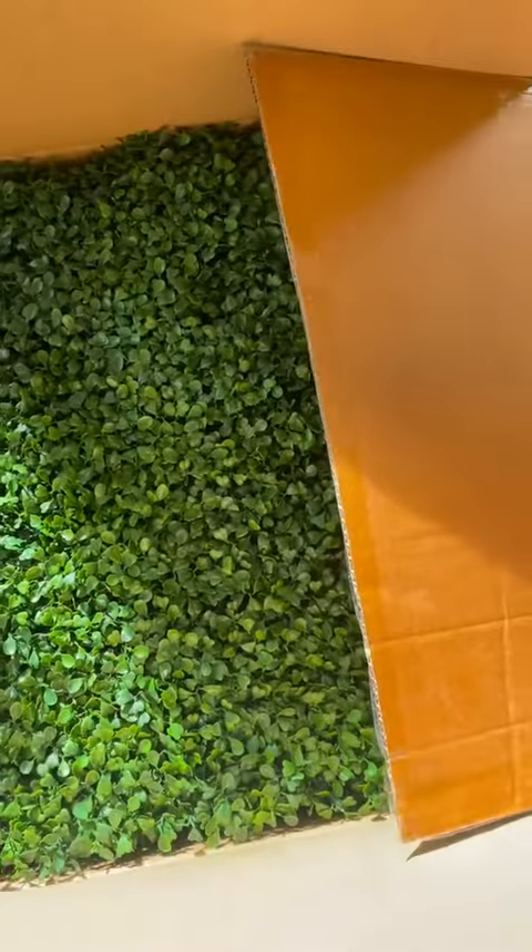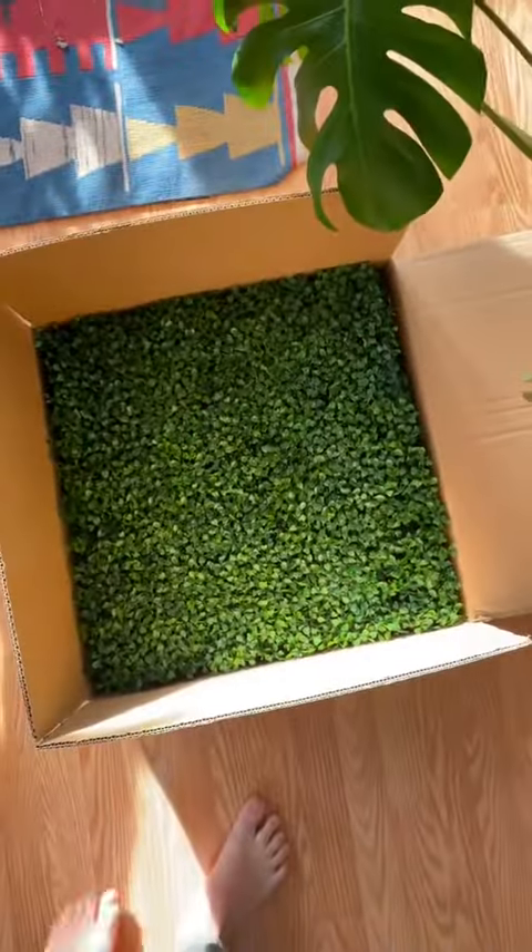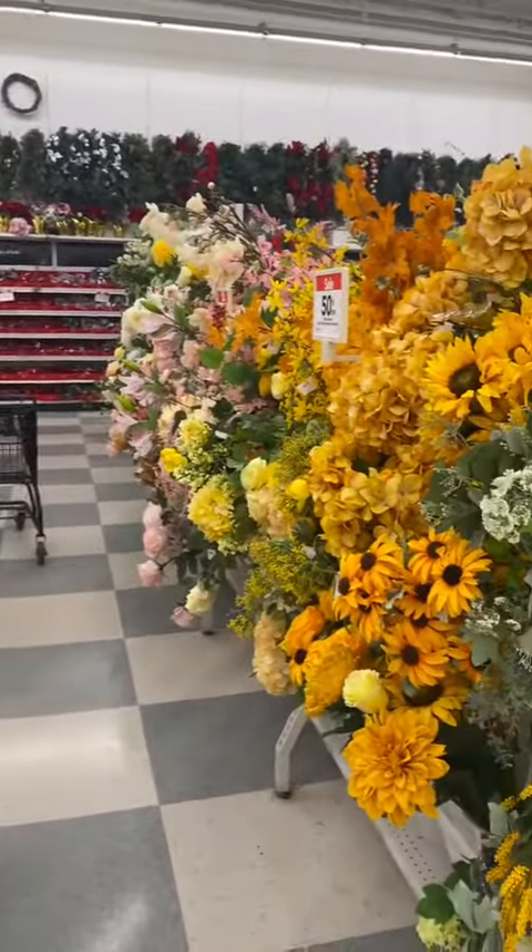I have to have one above my bed, so I ordered some of these hedge panels. They are quite expensive, so I only got one box, which comes with four sheets. Hopefully that'll be enough — we'll make it work.